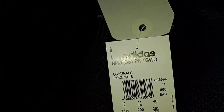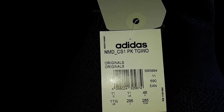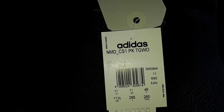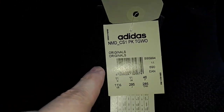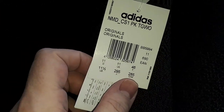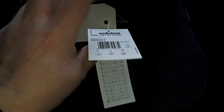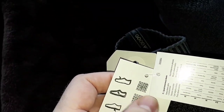Adidas, or Adidas if you're in America. It says NMD/CS1 PK — which means Primeknit — and TGWO which means The Goodwill Out. It's got Originals. Size 11 UK — if you're in the US that's 11 and a half. It has got leather, just here — it's a bit dark — so this should have a leather symbol but it hasn't.